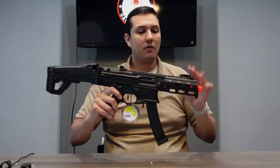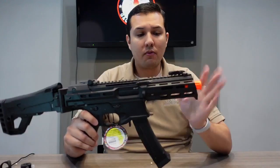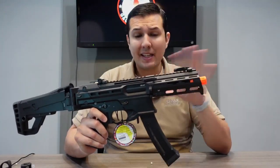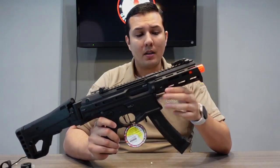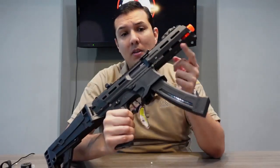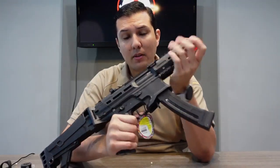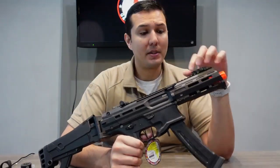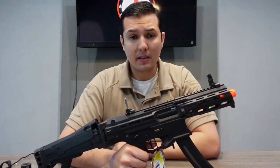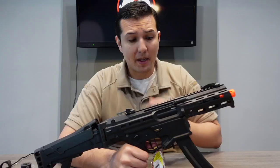Starting from the front and working ourselves back: in the front, we have a five-inch metal rail with M-lock, so any accessories you can mount on the side — flashlights or lasers. It also has an integrated metal handstop right here to be more comfortable when you grip the whole rail, depending if you like the C-clamp position. It also has flip-up front and rear sights, so you can put any optic as you wish or PEC boxes on top.